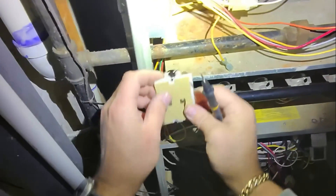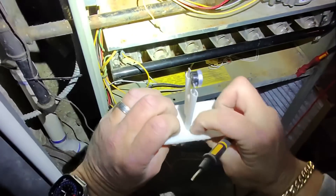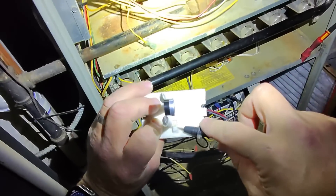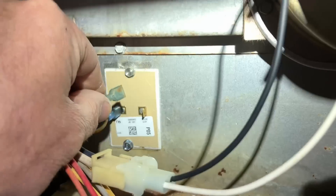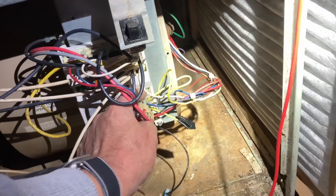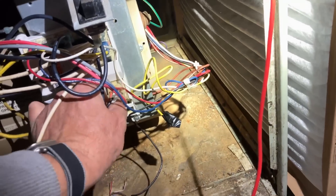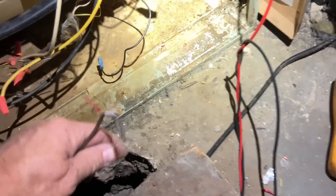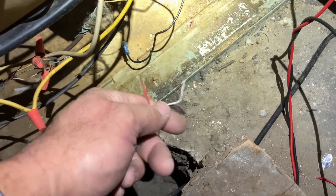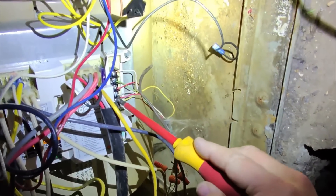I don't know how that was grounding out, but when this was secured down — oh, maybe there somewhere — crazy though. Let's go back into our harness and actually reconnect the AC. I left it disconnected, so plug that back in. All right, common and yellow.